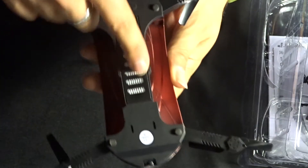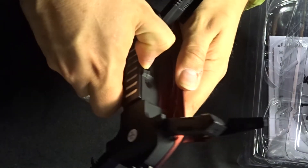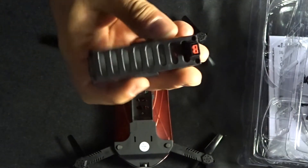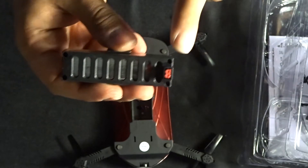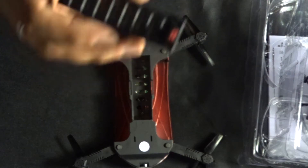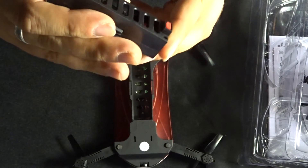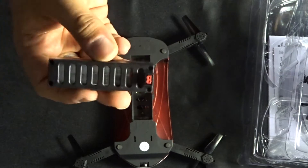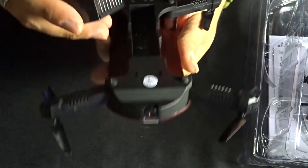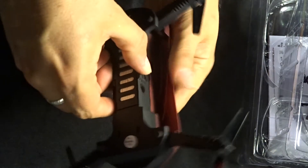Right underneath the quadcopter we've got the battery bay. There are no screws — on either side there are two little plates that you push, and then the battery just comes straight out. The power adapter is there to plug into the USB charger. Charging should take about an hour and a half, and hopefully the flight will be rated to about eight to ten minutes. Pop it back in and it just clicks in — really nice and sturdy.